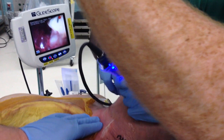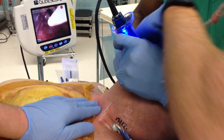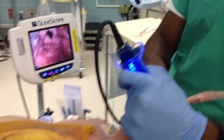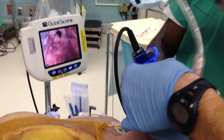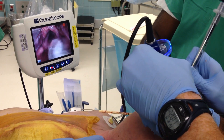Keep the glide scope in. Where's the Cooke catheter? You've got to take the whole double lumen off of it. You just lost it. There you go. Beautiful.